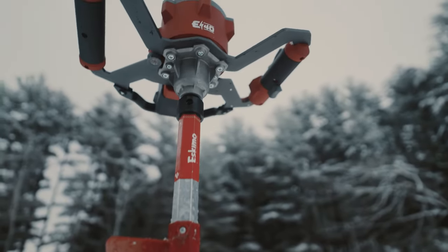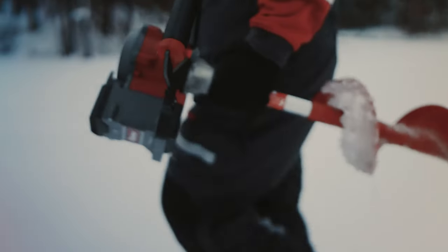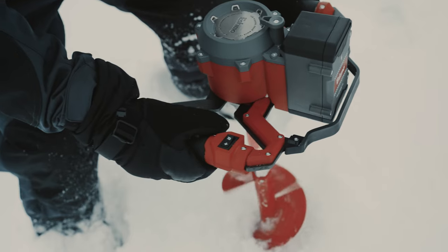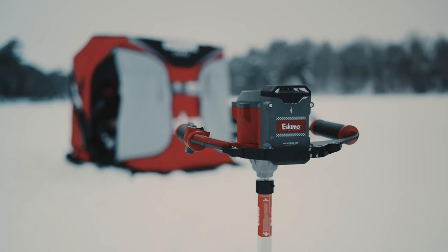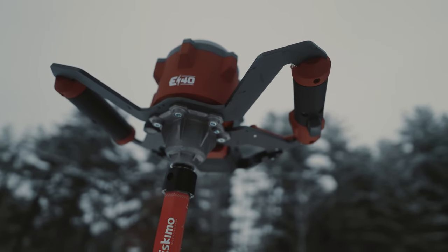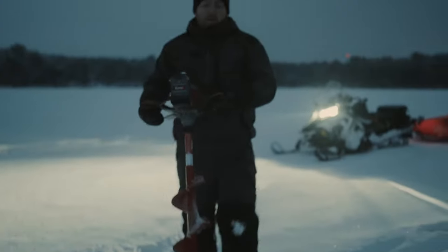But this time, we shaved off a few pounds. E-40, starting at under 14 pounds — the lightest lithium-ion ice auger ever built. But with the full power of 40 volts, it doesn't sacrifice a thing. Backed by an industry-leading five-year warranty, because the E-40 has been fine-tuned to last.